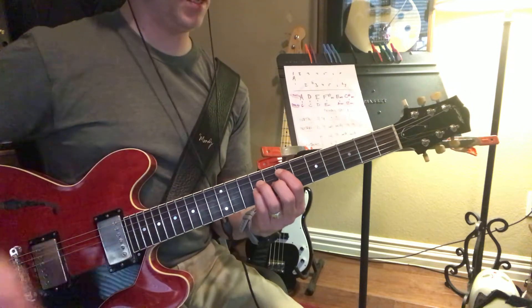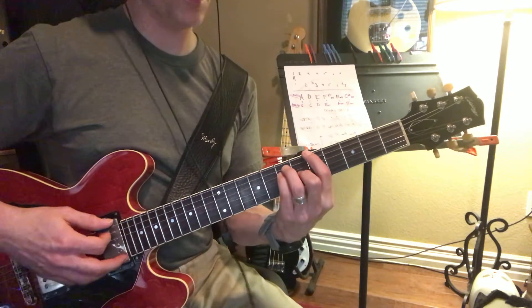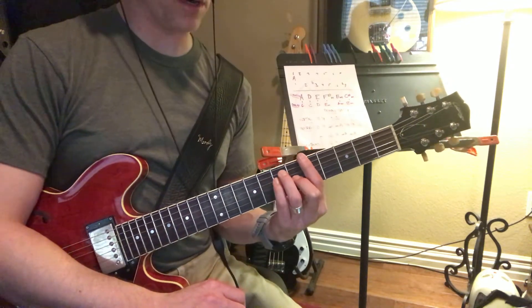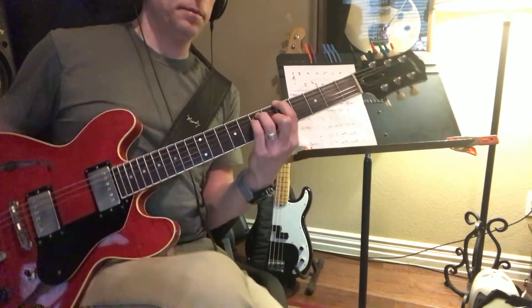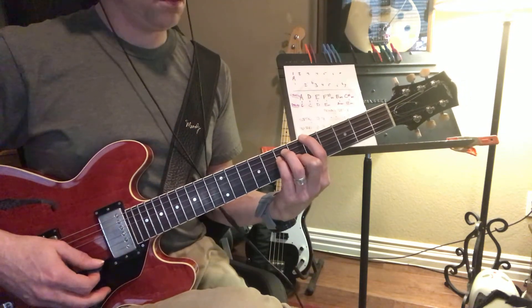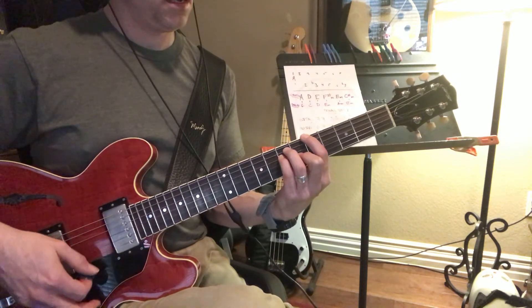Another thing you can do with A: if you don't want to play this A down here, you can also play A right here. It looks like a regular A bar chord, but you can leave the B and E open. And it sounds really cool. That's another way that you can play A and then to E.